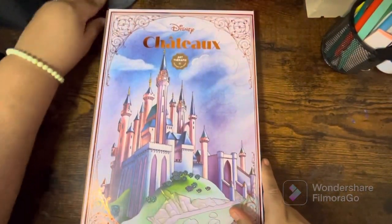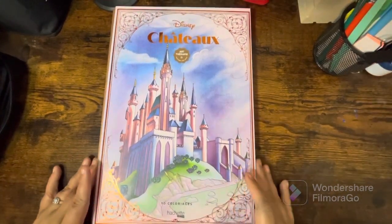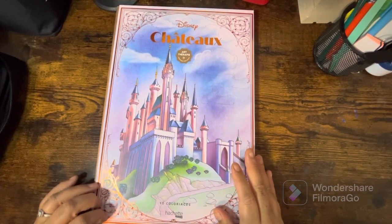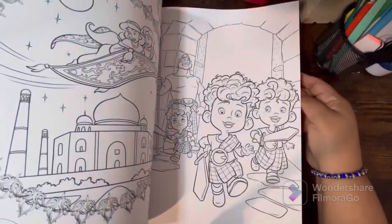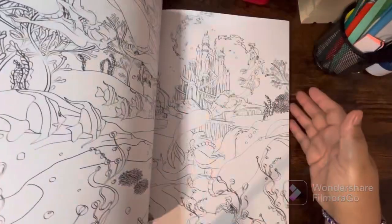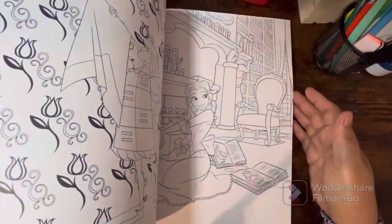My last one is the Disney Chateau from Hachette Heroes — this book is huge, it's hard to fit in the whole frame. I have a full flip of this book on my channel so I won't do a complete flip of it here, but I love this book. So beautiful!